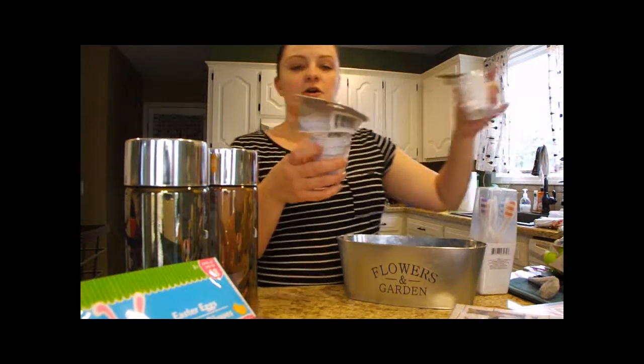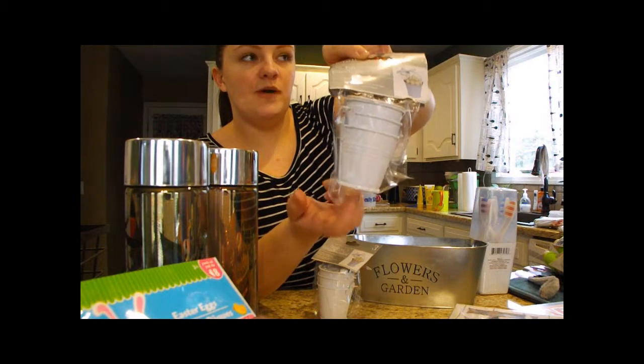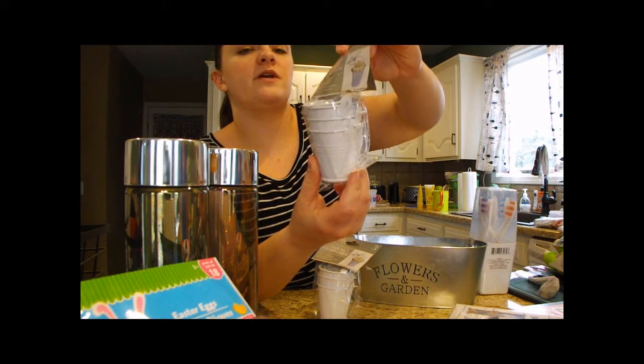These weren't in the garden section — they were in the party and wedding favors section — but they're cute little metal buckets. We might do some kind of little garden project with them, possibly something for a fairy garden.